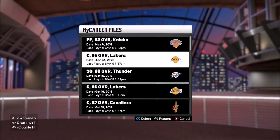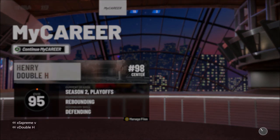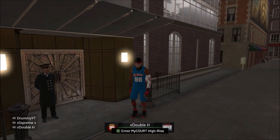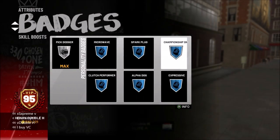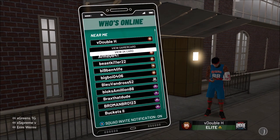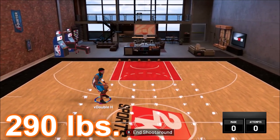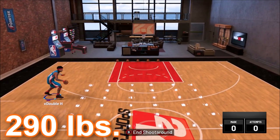Your archetype has nothing to do with it — it doesn't matter what archetype you are. Now I'm loading up another max weight player: my 2-way rebounder, which has Ruffles 2 and a lot of badges. Its weight is 290 pounds, max weight. We go to My Court and, as you can see, it cannot do the behind the back.